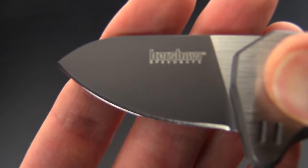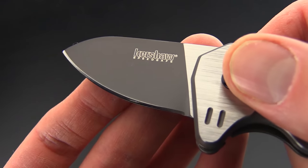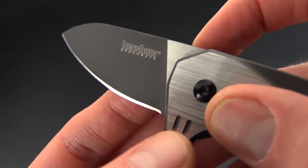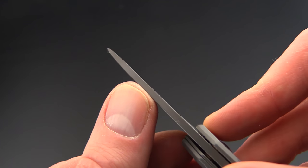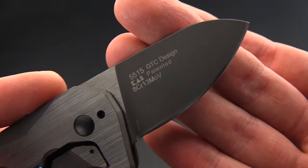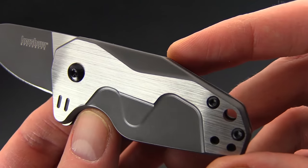This one doesn't have the compound grind blade — it has a more utilitarian drop point blade with a gray finish on the primary part of the blade and a little bit of satin on the flats. It's got a moderately thick blade stock with 8CR13MOV steel, so you're going to have good mid-range blade performance, and you've got the same satin and gray two-tone finish on the handles.